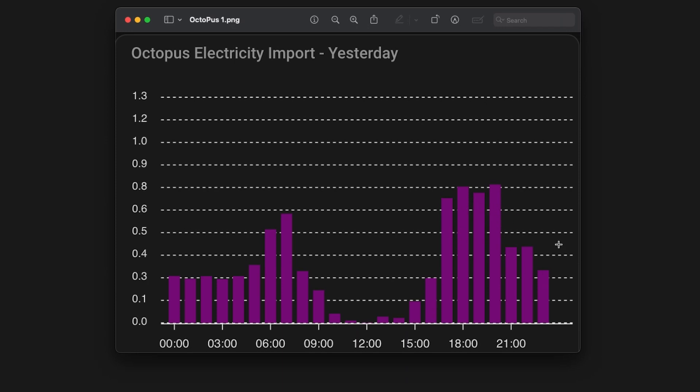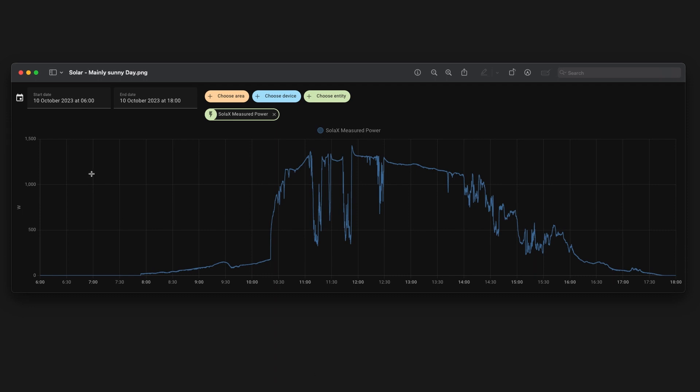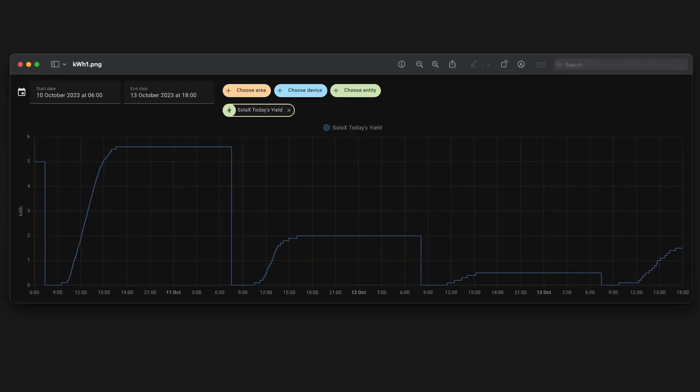Let's look at another day — the 10th of October, which was a fairly sunny day. You can see the sun starting to come up at 8 a.m., not much sunshine initially, but then the sun passes a large tree at the back of my garden and sunshine hits the panels directly. At around 11 o'clock we're up to about 1,400 watts, then a cloud comes over and it goes back down. It's quite varying throughout the day depending on cloud cover, but this was quite a good day of solar generation, with output tapering off by around six o'clock.